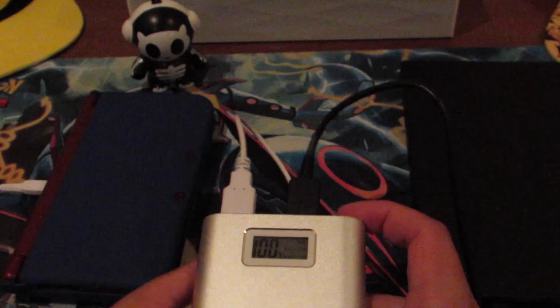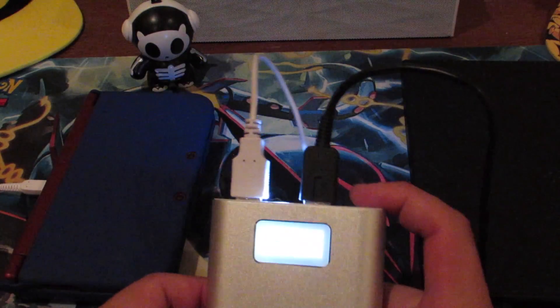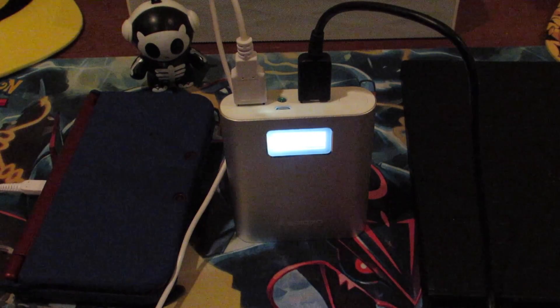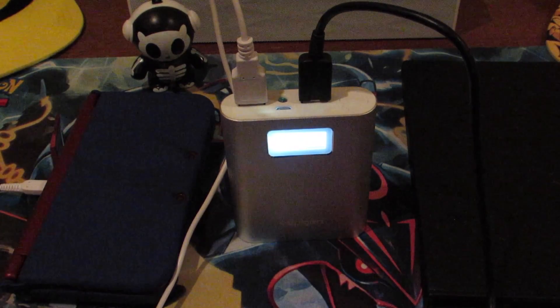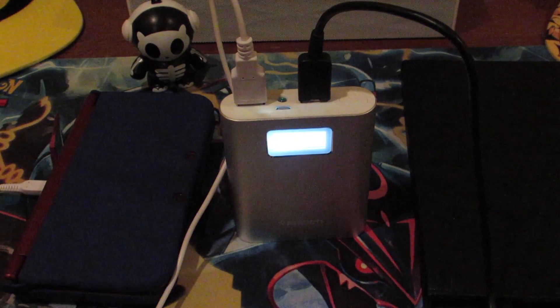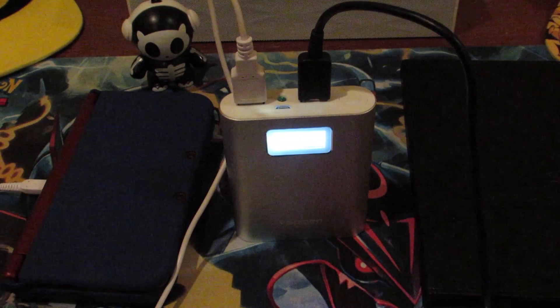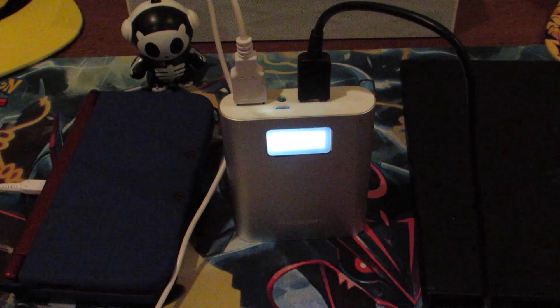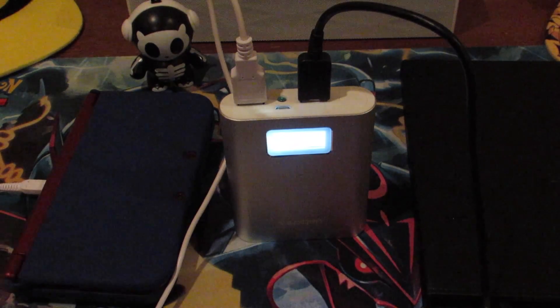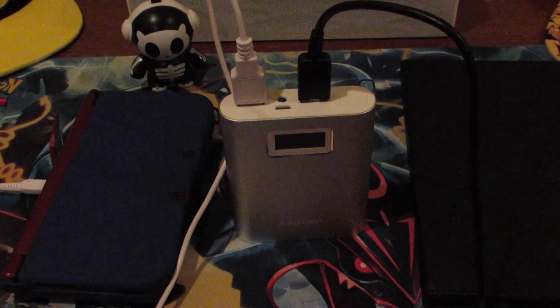You've got two devices charging, and if you need a flashlight just double-click the power button and you've got one built right in. That's going to be it, guys — a quick video on an awesome battery backup if you're looking for one, especially if you don't want to break the bank. If you liked the video, leave a like and a comment down below. I'm getting back into the swing of things, so go ahead and hit the subscribe button. This has been Scully Bones, and I'll see you guys in the next video.